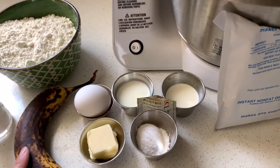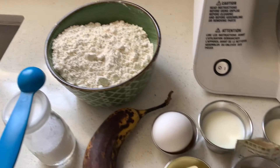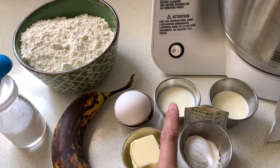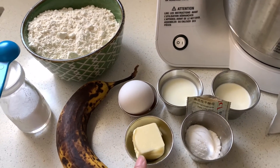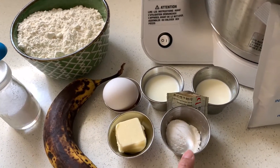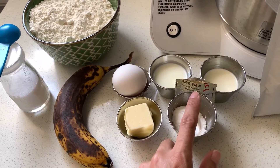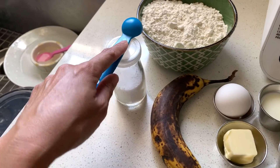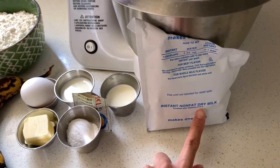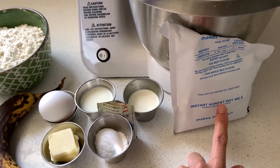I've laid out everything I'm going to need: two cups of bread flour, an ounce of heavy cream, about an ounce and a quarter of regular milk, an egg at room temperature, two tablespoons of unsalted butter, two tablespoons of powdered sugar, a teaspoon of instant dry yeast, and one teaspoon of salt. I also brought out some dry milk that I'm going to sprinkle between the layers of the roll.